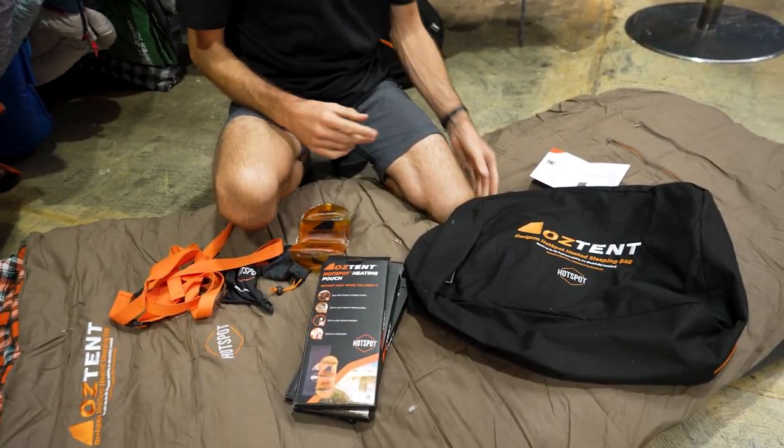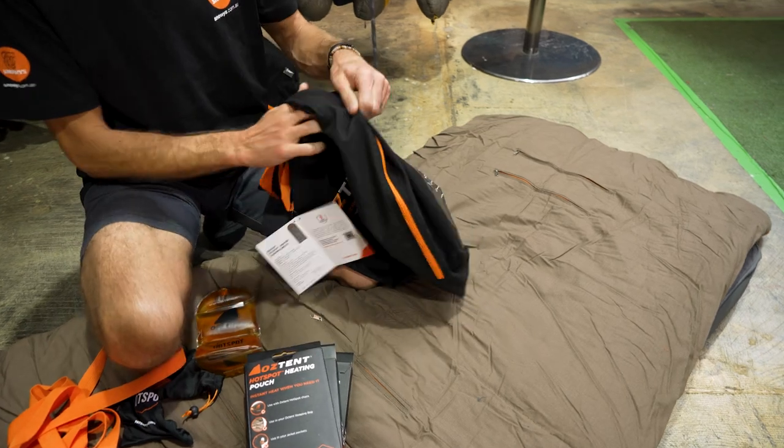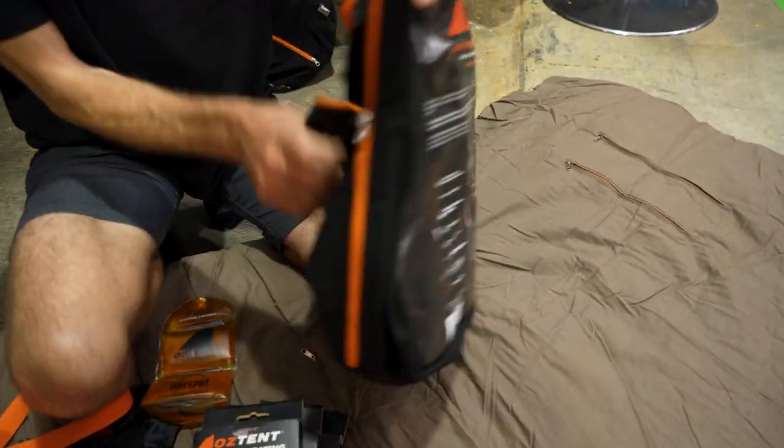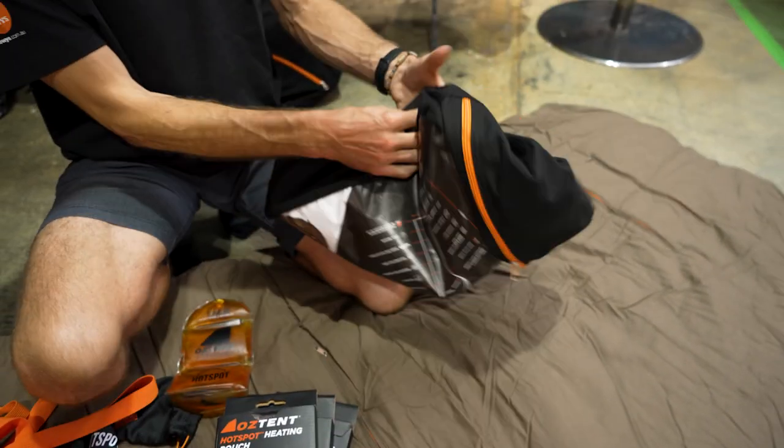When you open your bag when you buy it, this is the bag — it's a zippered bag. You've got a zip that runs around the top here, so it's not a stuff sack. Hopefully it's oversized enough to get the bag back in — we'll find out a bit more on that shortly.